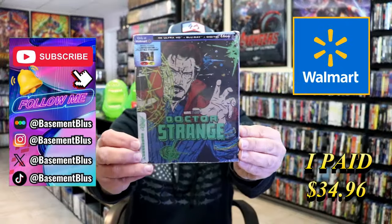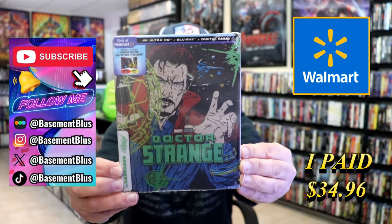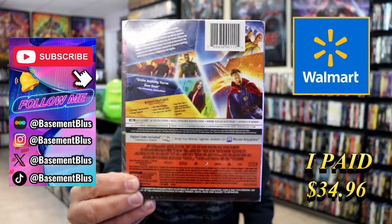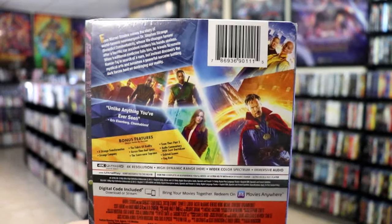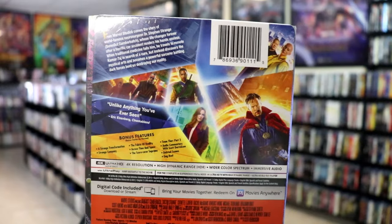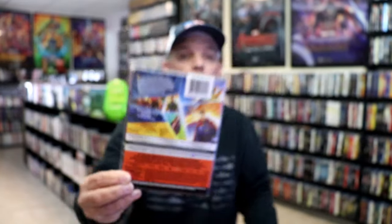So today I wanted to take time to do an unwrapping of the Walmart Exclusive Mondo Steelbook for Dr. Strange. Here's the front, and here's the back. If you would like to read up on it, check out these bonus features — you can go ahead and pause and do so. I'm going to go ahead and remove this from the wrapper and take a close look at this steelbook.